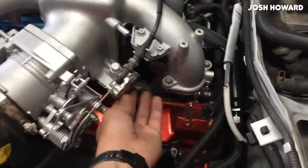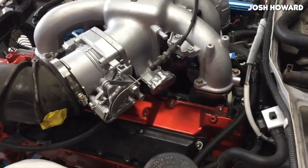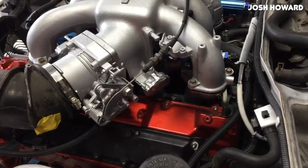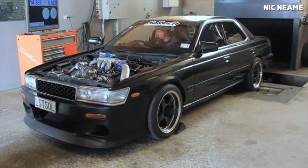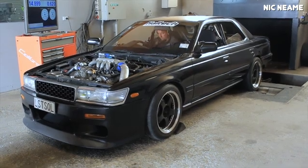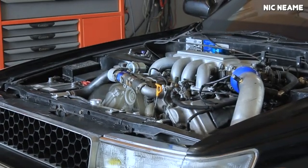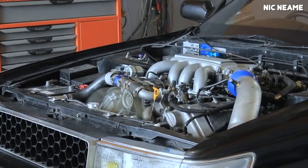The VH41DE, on the other hand, was the second and final engine in the Nissan VH engine family. It's based almost entirely on the VH45DE and they share a significant amount of parts. Nissan more than likely developed the VH41 because they wanted something similar to the VH45 but with lower fuel consumption and a smaller package that could more easily be fit into smaller applications.